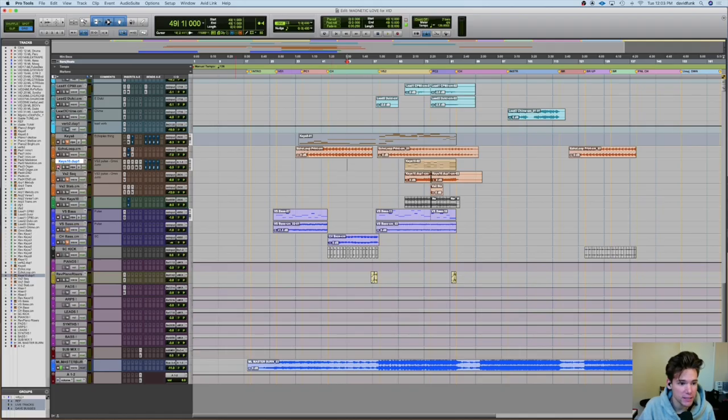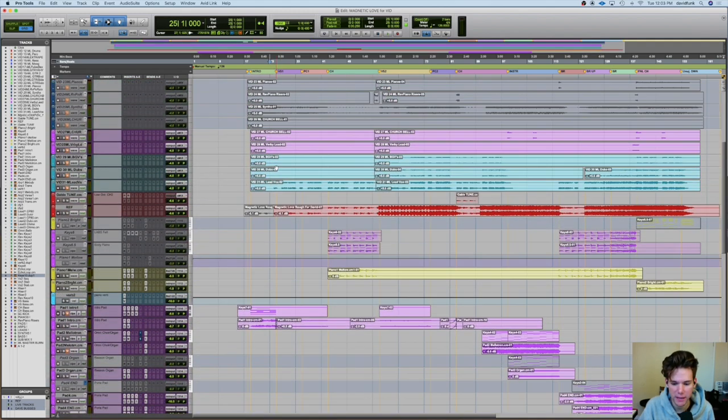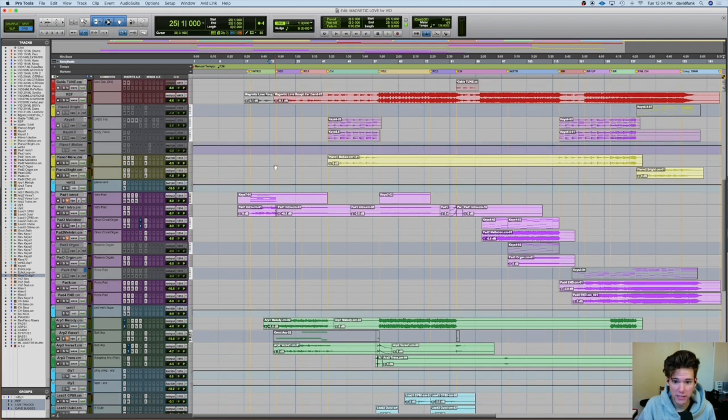So this is the session for Magnetic Glove. The stuff at the top I added for this video. But what you see right now is literally what I was working with, what I gave to the mixing engineer, Aaron Broman.